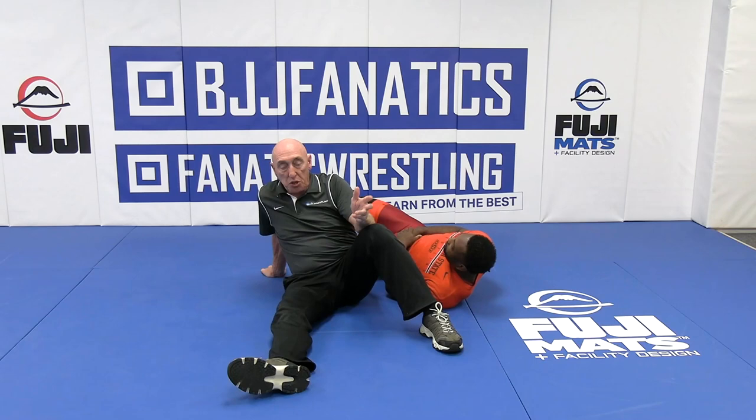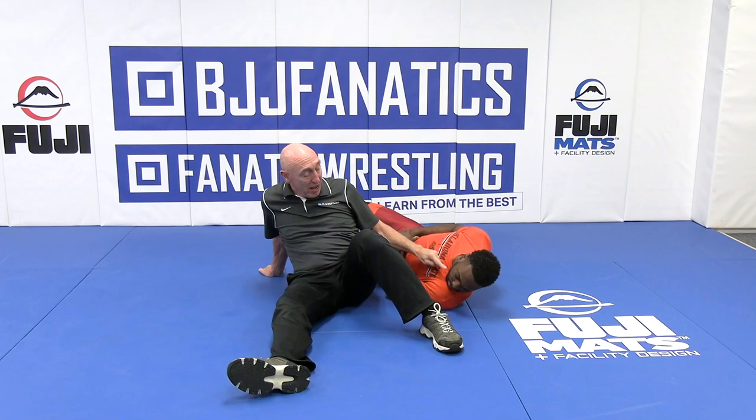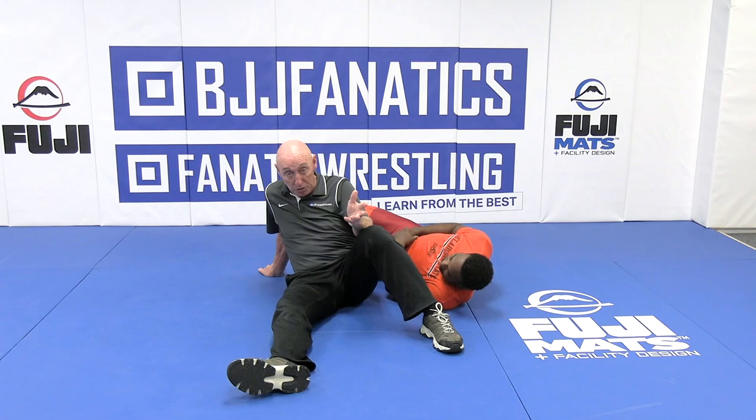If you have an average wrestler who's a five on a scale of one to ten — college, high school, doesn't matter — you can pick his head up with his chin on the five spot and you'll pin him. But if he's a state runner-up, he's a nine. You'd better have the chin over in the nine spot when you pick the head up — you're going to pin the state runner-up. State champ, he's a ten. You've got to have that chin over on the ten spot. The same would be true of an All-American or NCAA champion. Since turning the chin takes no skill whatsoever, it's not any more difficult to have a five, nine, or ten position. You always want to have a ten. Nobody recovers from a ten spot, at least from getting pinned.